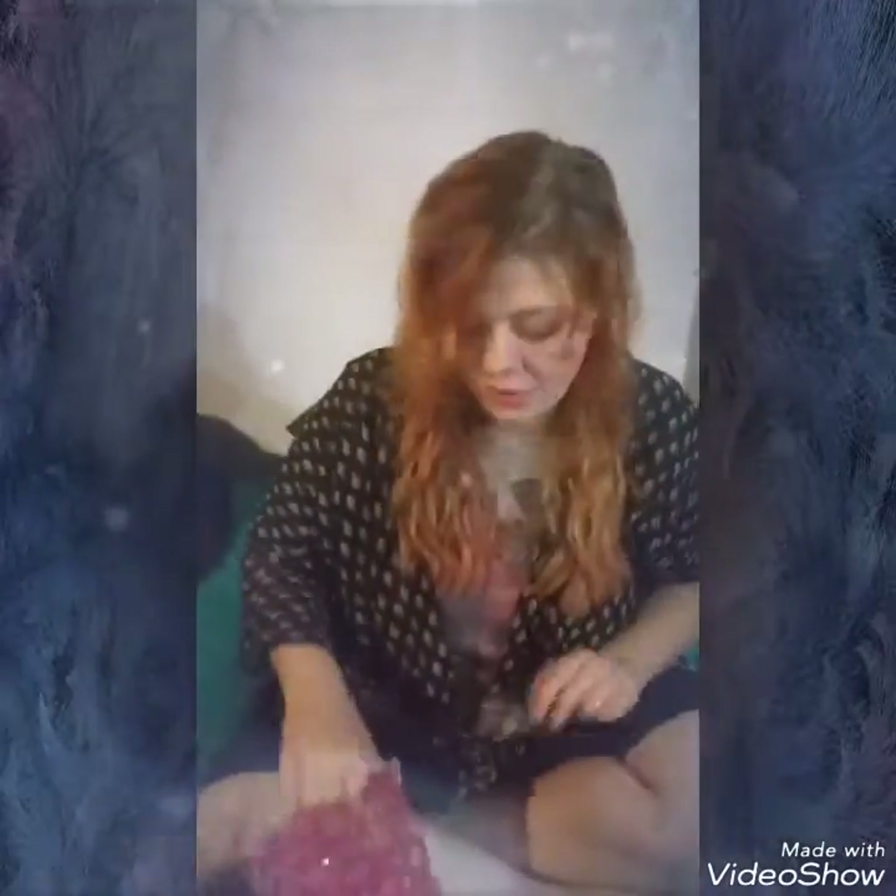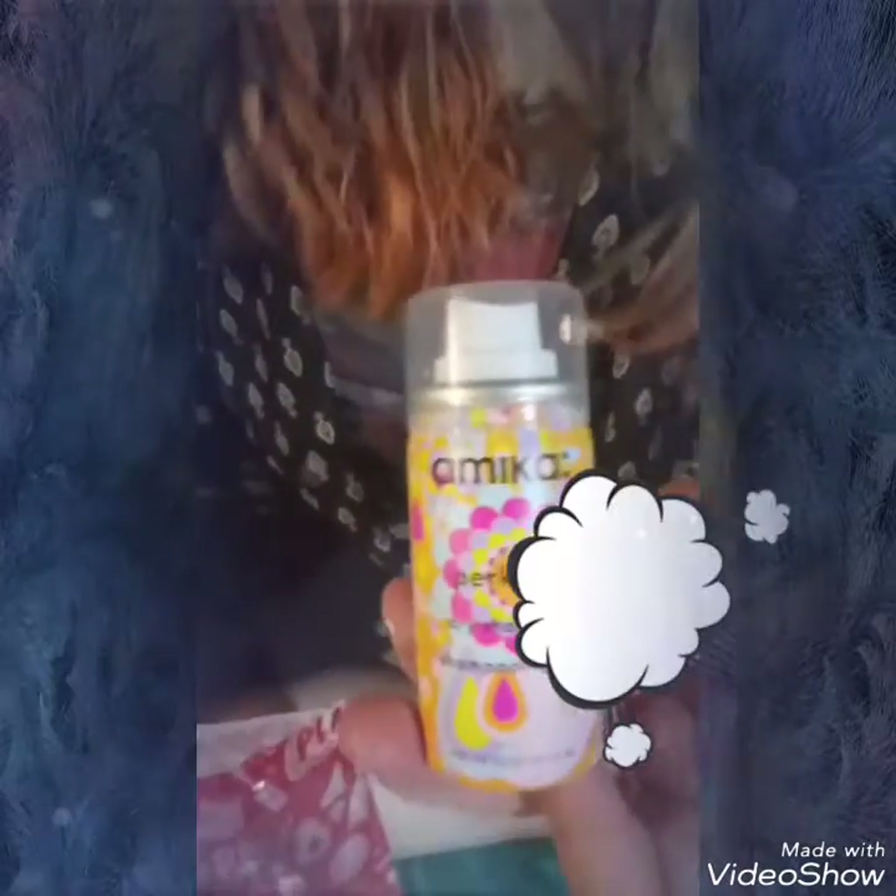I've tried this but I still don't understand how to use dry shampoo. This is by Amika — it smells kind of like a powder, like baby powder, but not super overpowering, so it smells nice. I don't think I'm doing it right, so give me tips in the comments, guys, on the dry shampoo. For the record, my camera woman Rochelle thinks it smells like an old lady.